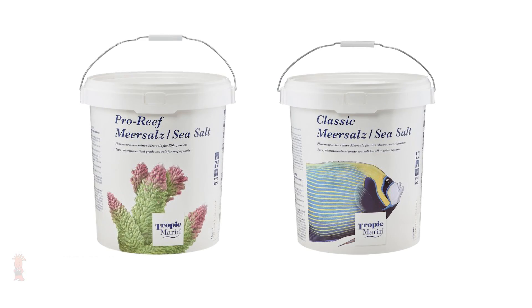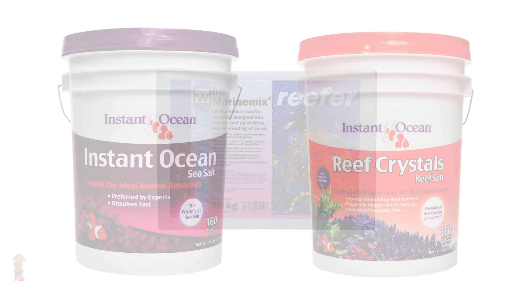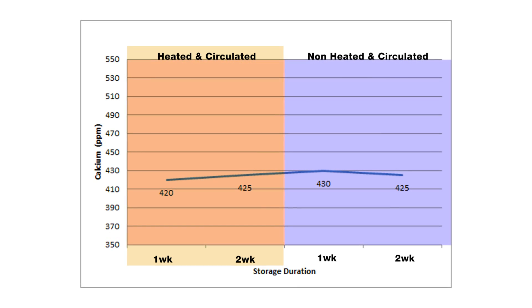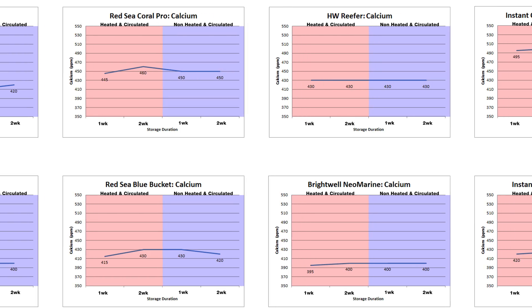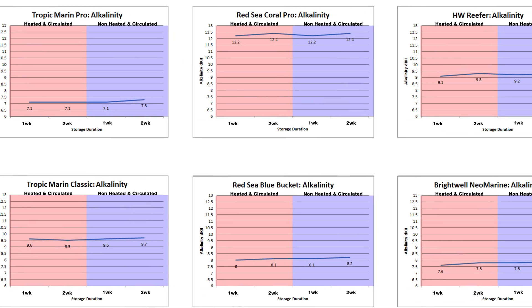Let's first find out what happened when we turned off the heaters and powerheads after mixing and heating for over two weeks with Tropic Marin Pro, Tropic Marin Classic, Red Sea Coral Pro and Red Sea Salt in the blue bucket, Brightwell Neomarine, HW Reefer Salt, and the Instant Ocean Standard and Instant Ocean Reef Crystals. Looking at the calcium data across the board — showing the last two weeks of parameters when heat and pumps were on, along with two weeks of data after the plugs were pulled — there's really no drastic change to any of the salts, including those elevated salts like the Red Sea Coral Pro.